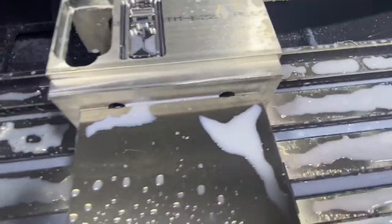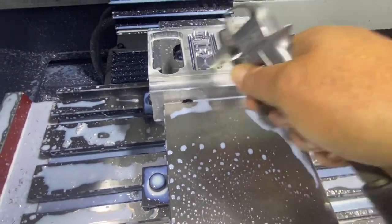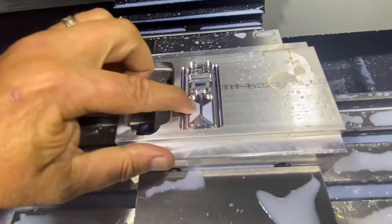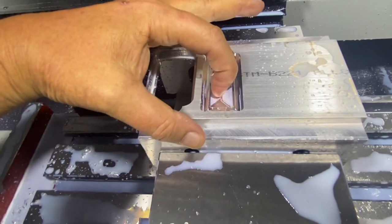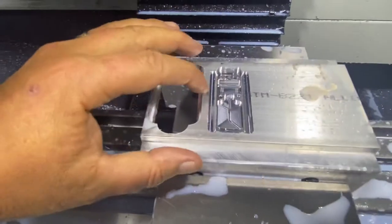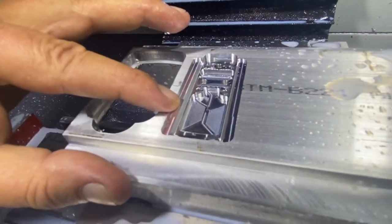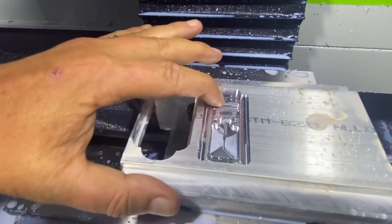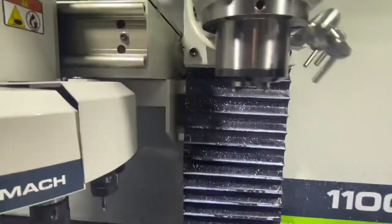It looks pretty good. It's amazing how it gets this finish, and yet you can't even feel it with your fingernail no matter what you do. It's like a prismatic effect — really cool. Everything looks good. I think I need to chamfer around this part right here, but this is going to get media blasted at the end, so I'm not too worried about it.